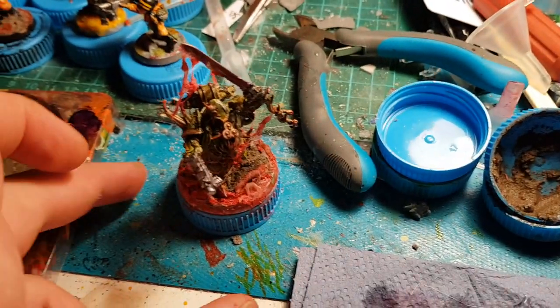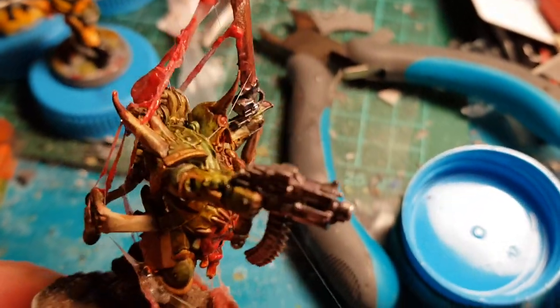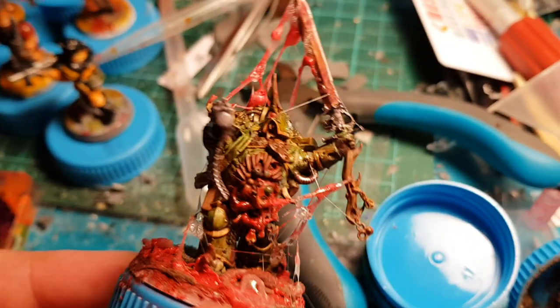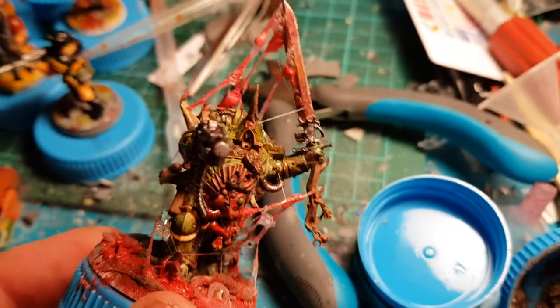I thought I needed two days to finish it, but I did it in one evening — in about three hours. I created a space marine with a power sword.